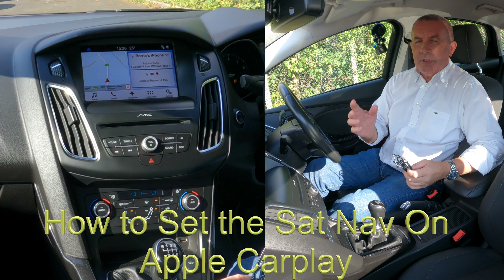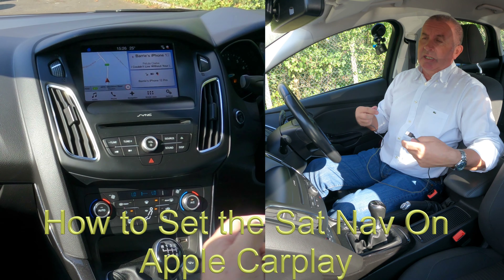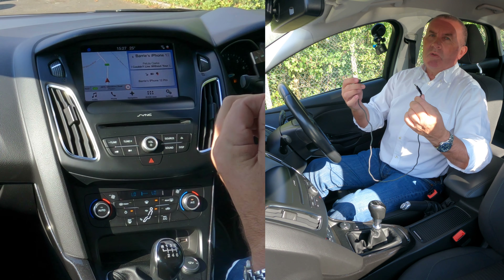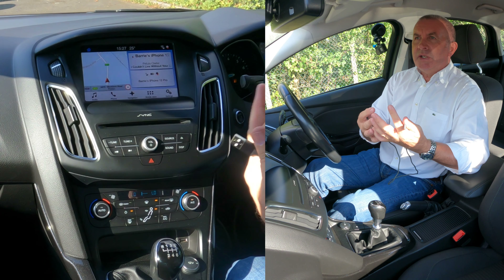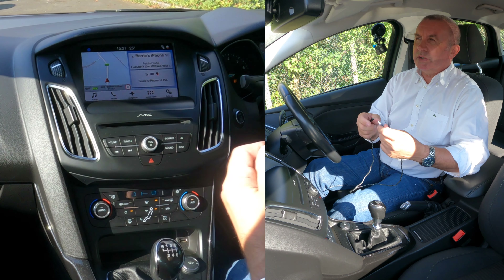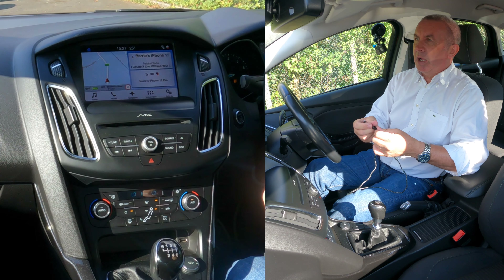This car is also fitted with Apple CarPlay, and to be fair I think Apple CarPlay is better than most Bluetooth systems. The only trouble is you have to plug it in. They do make an adapter to make your Apple CarPlay wireless — I think it's about £130 or something like that and it's available on Amazon.